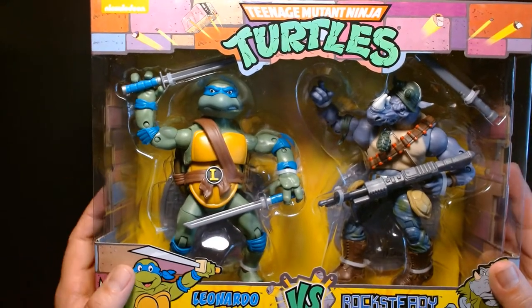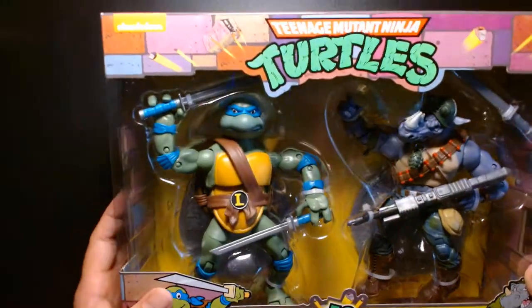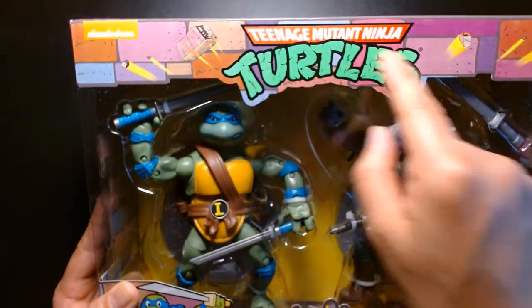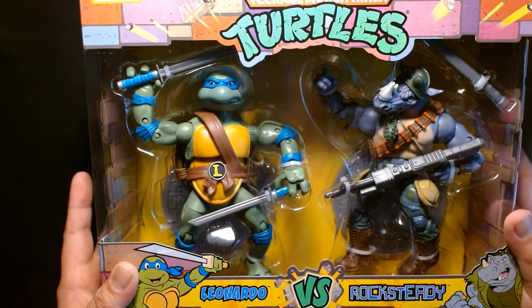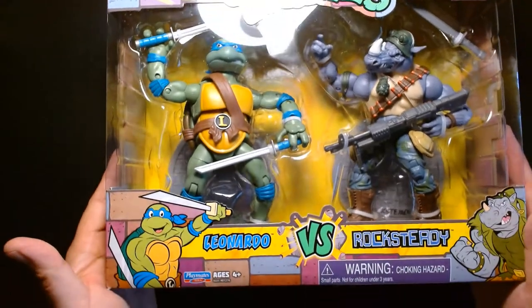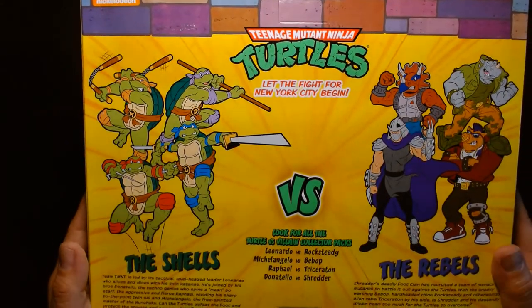Examining the package — it's a large box, comparable in size to a NECA 2-pack. The graphic imagery looks really nice, very reminiscent of the classic cartoon. There's the Nickelodeon logo in the corner, the familiar TMNT logo up top, and a great window that frames the figures. You've got Leonardo dual-wielding his katana blades, and Rocksteady with his giant machine gun and what looks like a machete. Underneath the figures each one has its own display stand shaped like a manhole cover. This is recommended for ages four and up. On the side, more of that classic TMNT cartoon comic-book-style graphic imagery.